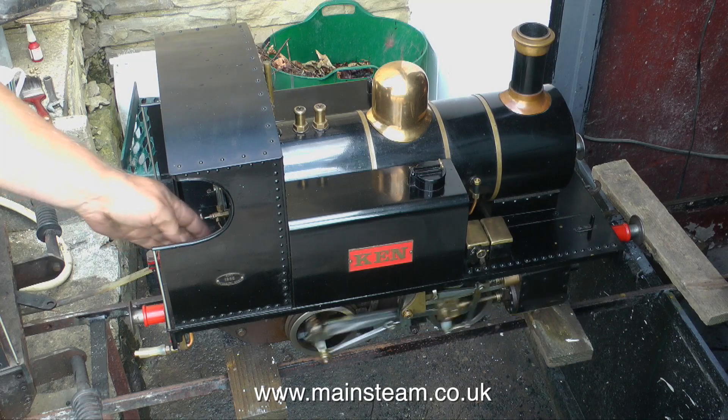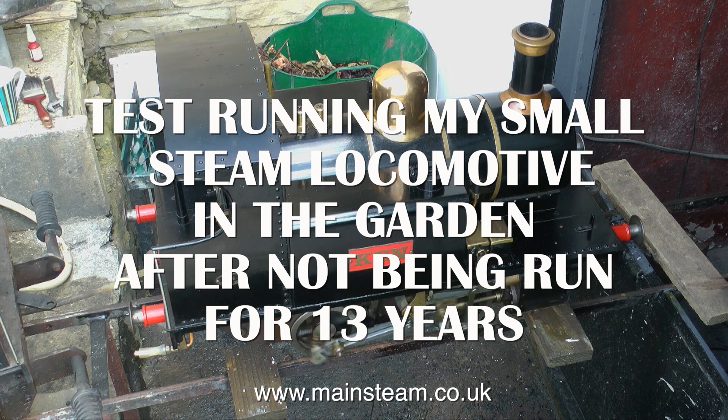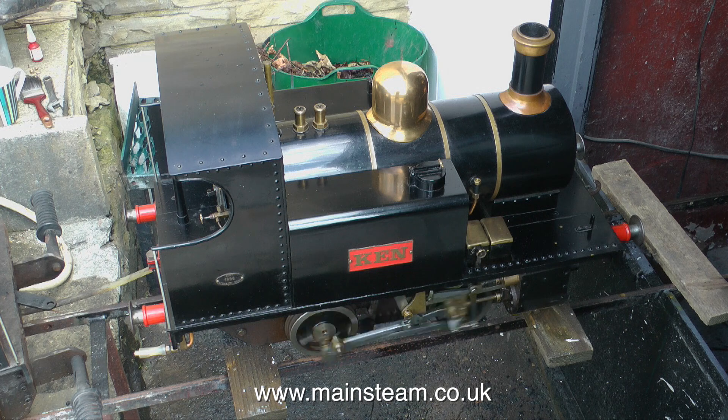Many years ago my wife and I bought a house that was in bad condition — it had been empty for four years and needed a lot of work. But the good thing about this house was it had a very large garden, large enough to put a seven and a quarter inch gauge railway around it.